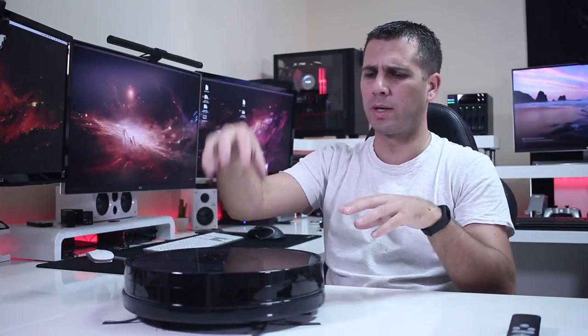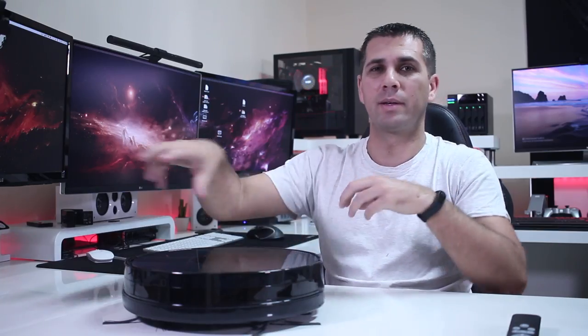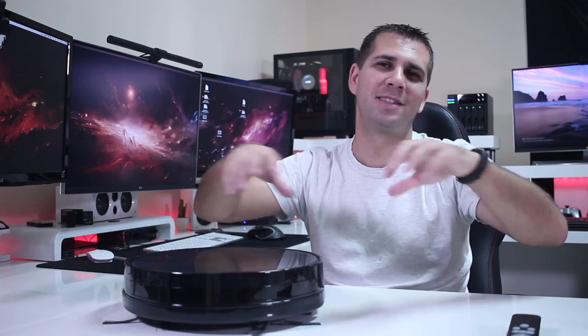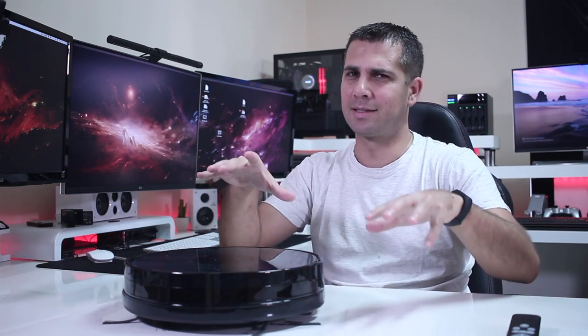I also tested the home feature — when the battery is low or when we want it to return to the docking station. It did a great job; most of the time it went directly there, and sometimes it searched around a bit, but I was really happy to see that it's smart enough to find its way back.